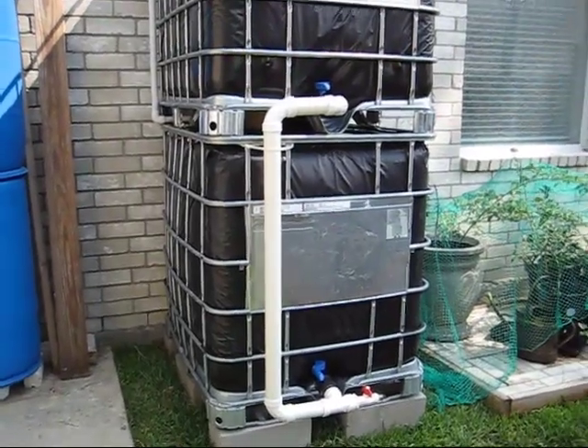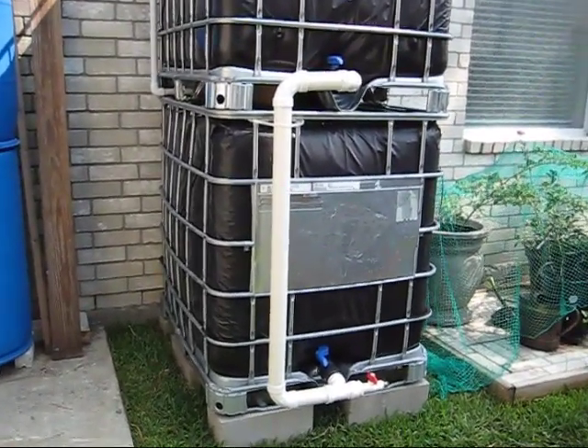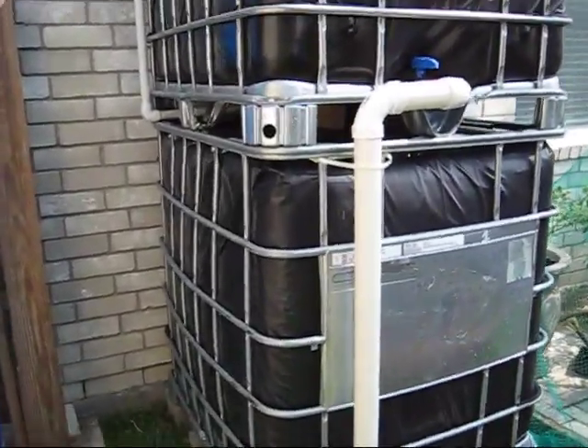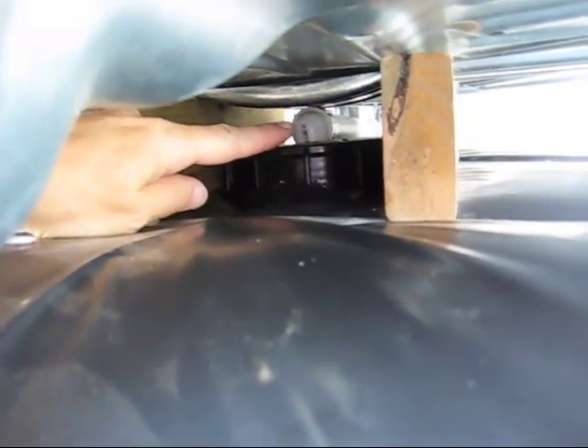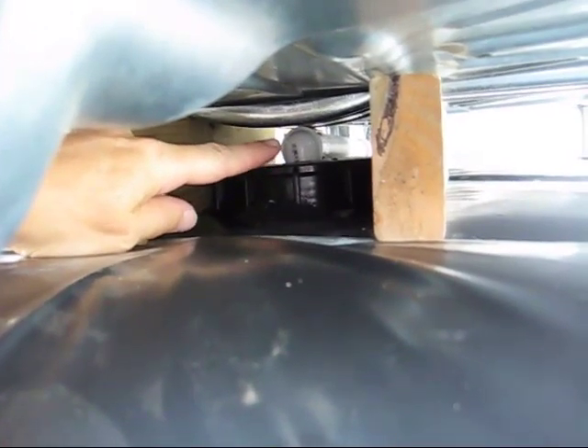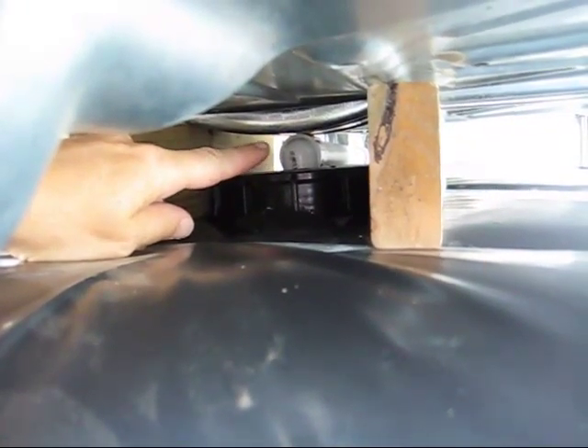So we've got a couple solutions. This solution here I think is my favorite. What I've done is I've gone in and drilled a hole in the bung, and put in a one-inch PVC.